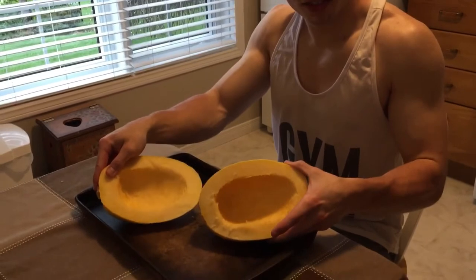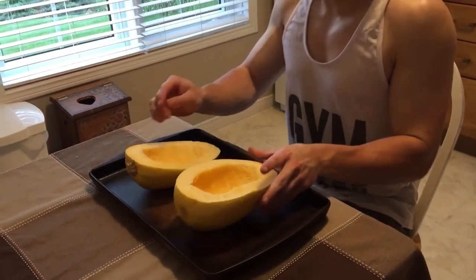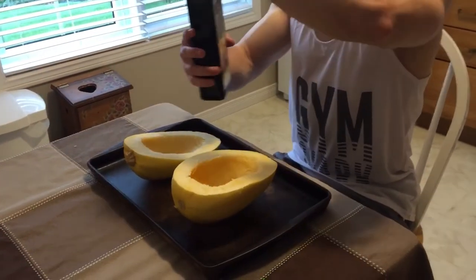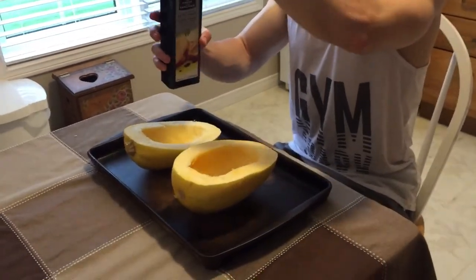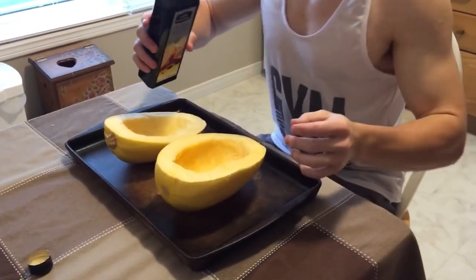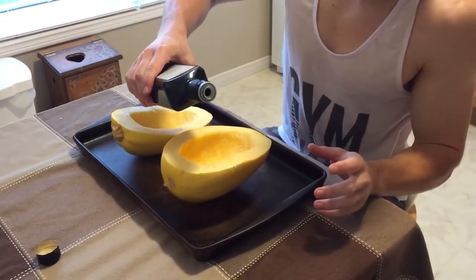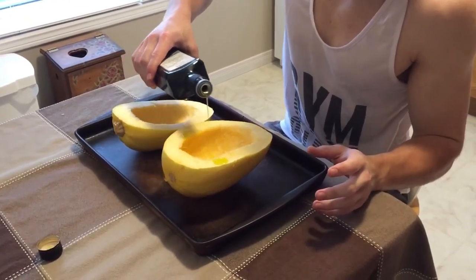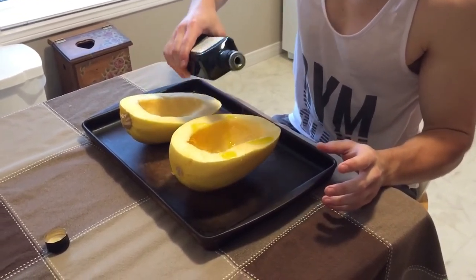Now that we've got both halves de-seeded, what you want to do is dress it. You want to take some olive oil — I like to use extra virgin olive oil — and you drizzle it on top just slightly. Don't need too much.